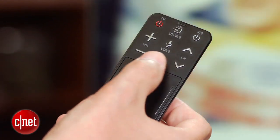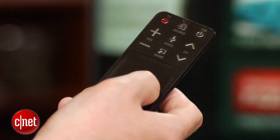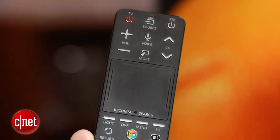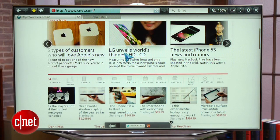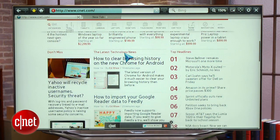Speaking of remotes, the Evolution Kit does include Samsung's improved 2013 touchpad clicker, which is a huge step up from the old 2012 model. There are very few buttons on it, however, so as I referred to before, you're going to have to use a virtual remote control to get to a lot of the commands. Aside from that, it's a great remote, especially if you use the browser a lot, because the touchpad comes in really handy when navigating web pages.